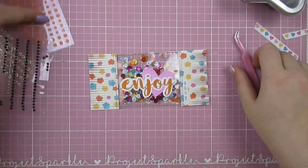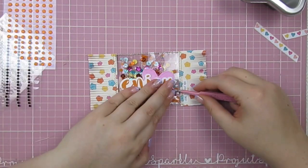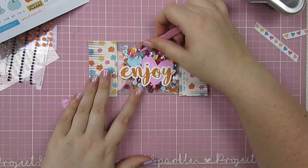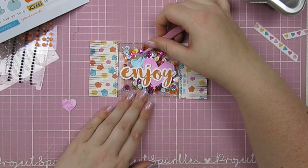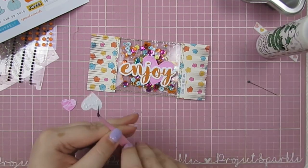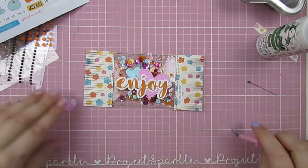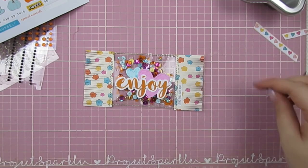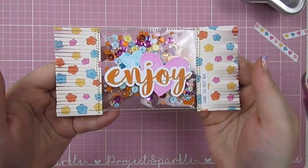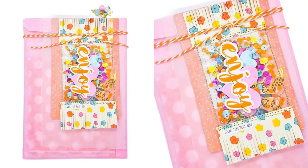That's all the sparkly bits added. I go back to find another little heart and end up with a blue one to stack behind, adding another little layer of detail. Then it's all ready to add onto my mail - I'll insert a picture so you can see it all wrapped up and ready to go. Thanks so much for hanging out and crafting with me - please don't forget to like and subscribe, and I'll see you again very soon!